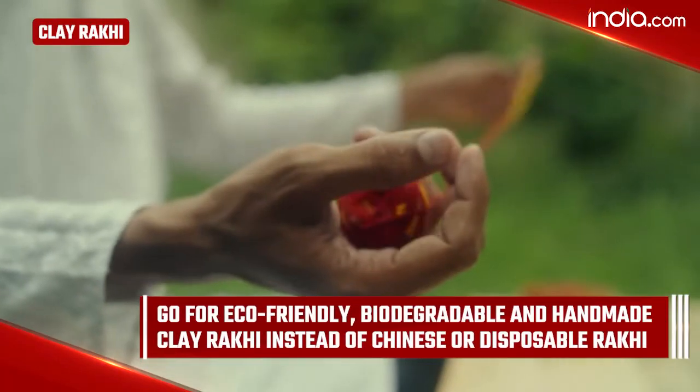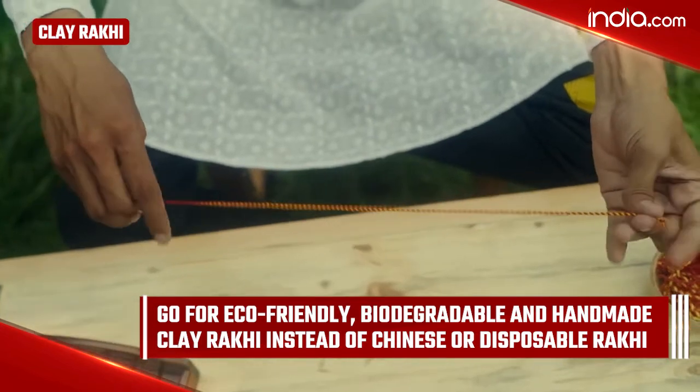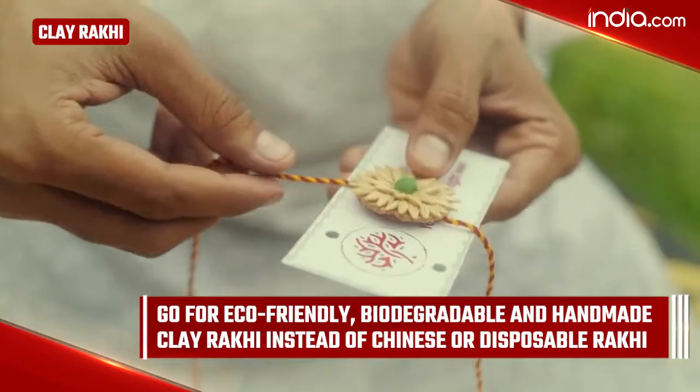Clay Rakhi: This year, you can go for eco-friendly, biodegradable and handmade clay Rakhi instead of Chinese or disposable Rakhi.